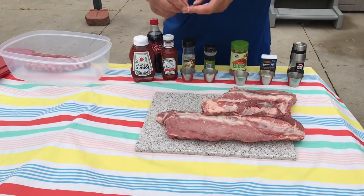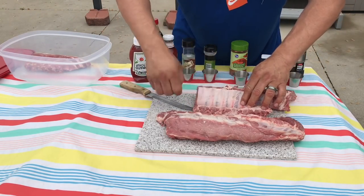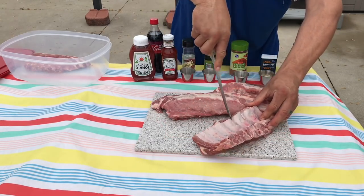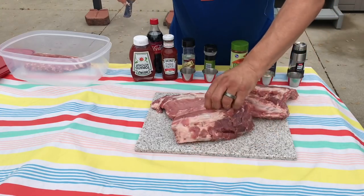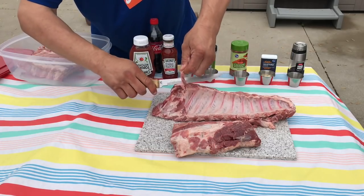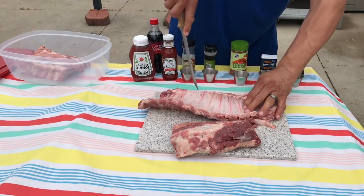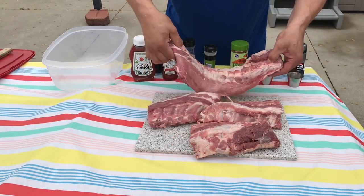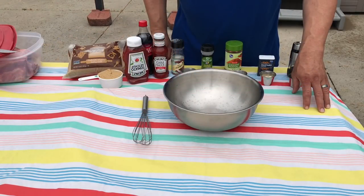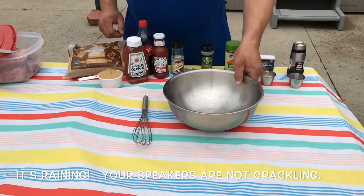These are baby backs, so you can either remove the membrane or you can score them like that. You're going to want to marinate the ribs for four to six hours. Let's make the marinade.